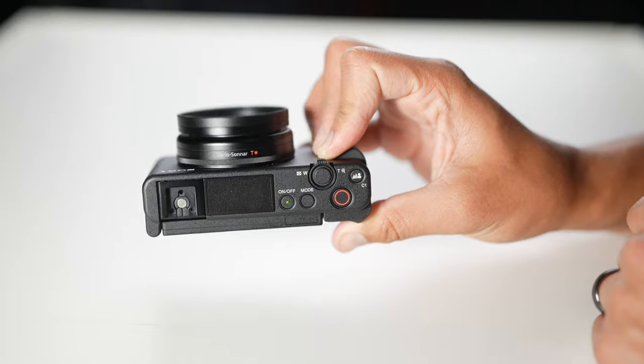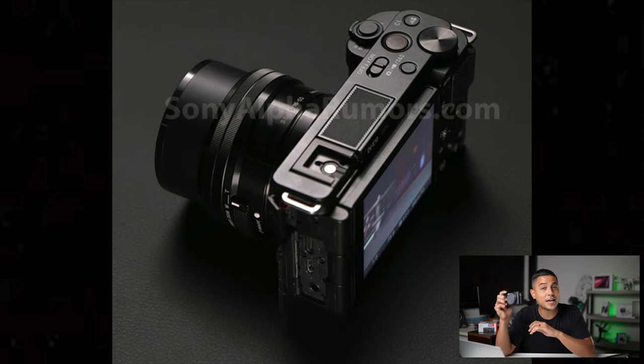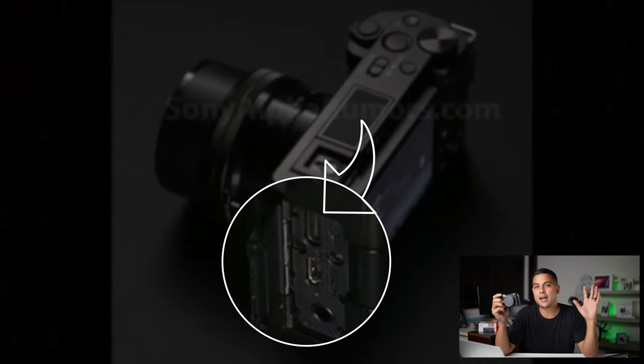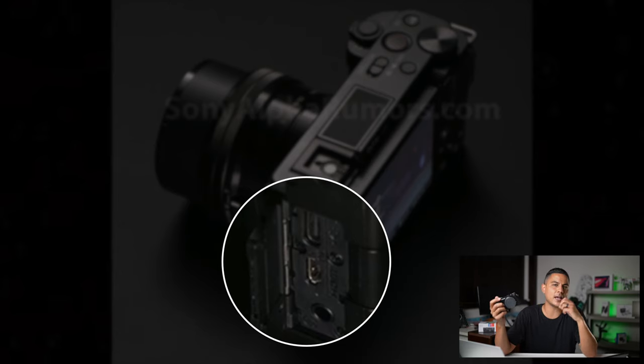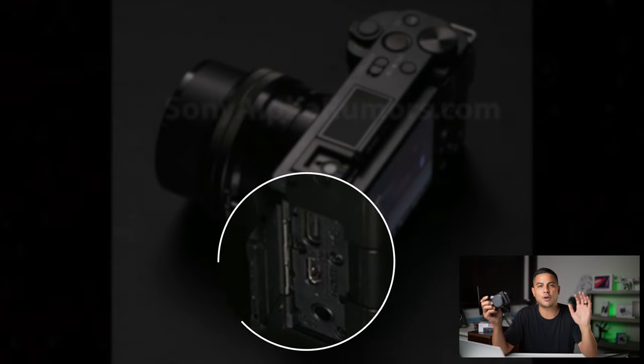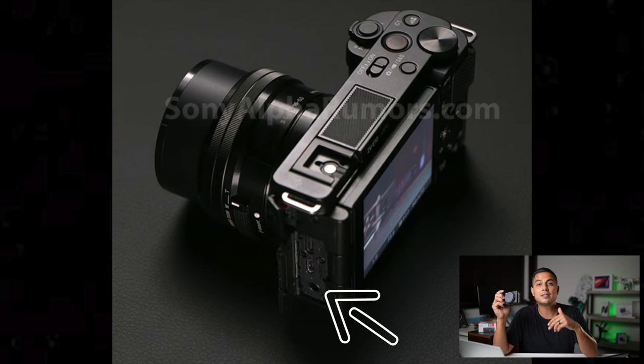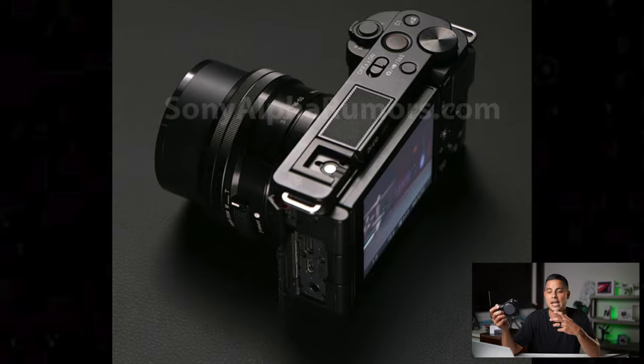Moving on to the side of the camera and the ports: I'm seeing four ports total, very similar to the a6600, with a huge addition of USB-C. I feel like every camera now should have USB-C — it makes charging and charging during live streams so much easier. I also love that they threw a headphone jack in here, which tells me they're expecting this to be a high-end usable video camera, maybe a good B camera.